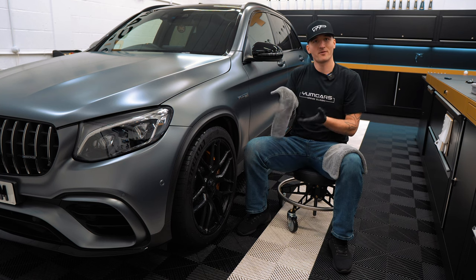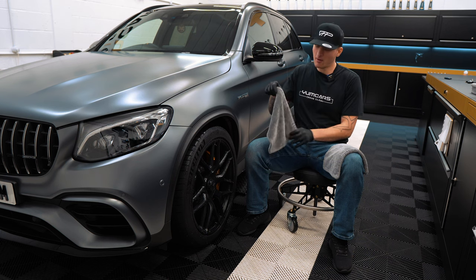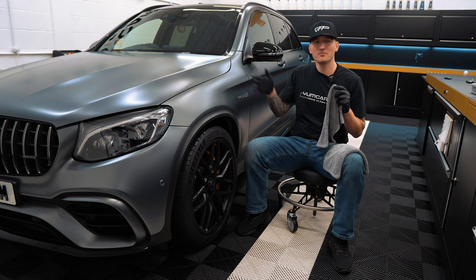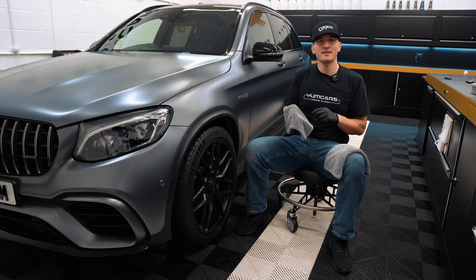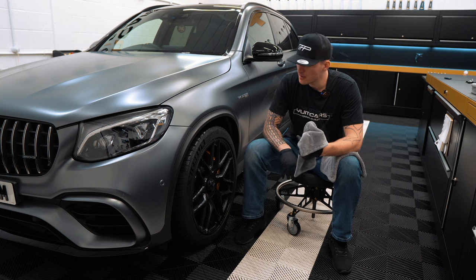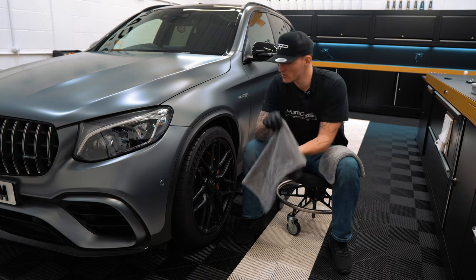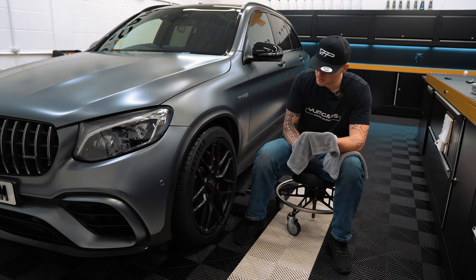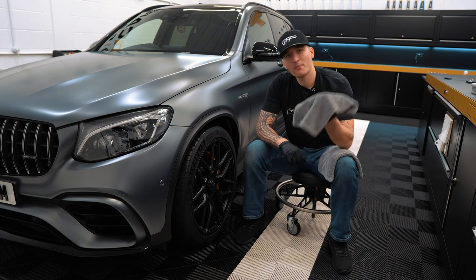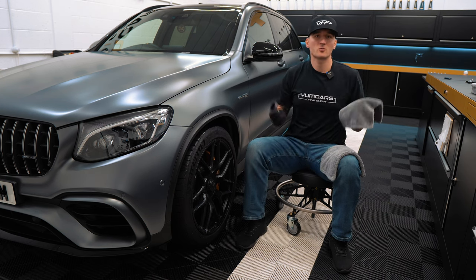So what we've done, instead of just handing you a towel and saying go use it, this towel has been specially designed for the wheels and tires. It can also be used on the engine bay, door jams — basically anything that is usually slightly dirtier than the paintwork. We have a dedicated wheel and tire towel because you do not want to take this towel and put it on the paintwork, as it can cause swirls and scratches.